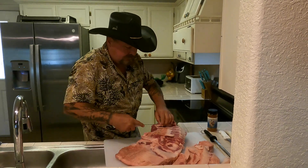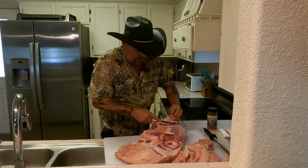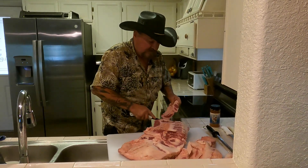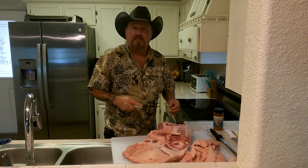Y'all can kind of see what the plan is here, what I'm doing. I'm going to finish this up, get it all prettied up, and we'll be back.